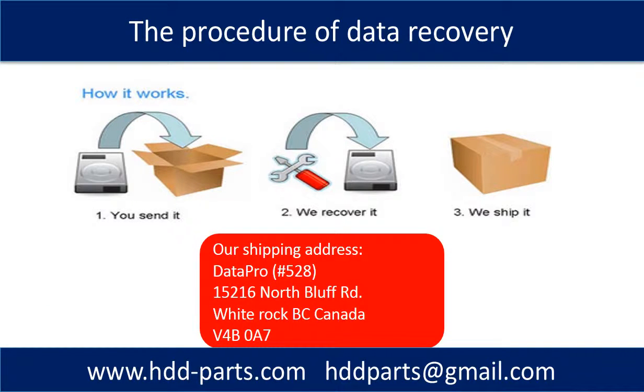This picture shows the procedure of how we do data recovery for our clients. First, the client sends their hard drive to us. Second, we do data recovery. Third, we ship back the data to our clients.